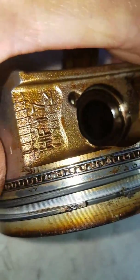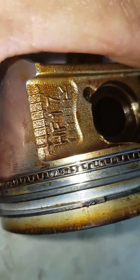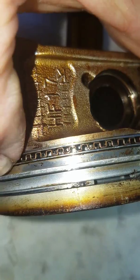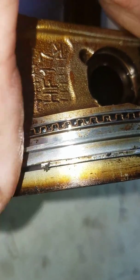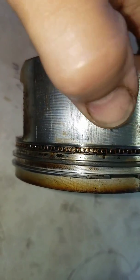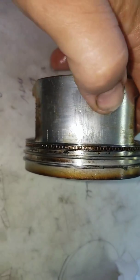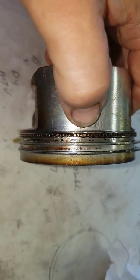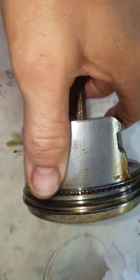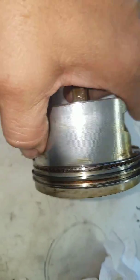This car has two hundred and sixteen thousand miles on it. The oil control ring does have a little bit of goop in it, but it's not that bad — it looks really good. Here's the scuffing on the side of the piston. That tells me it got hot and had some trouble, but I'm not too worried about it. I'm going to replace the pistons.